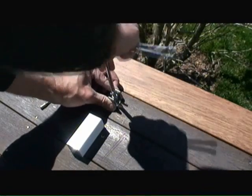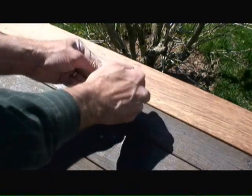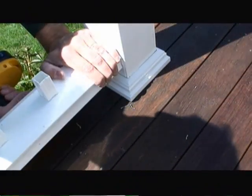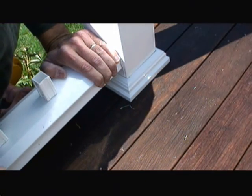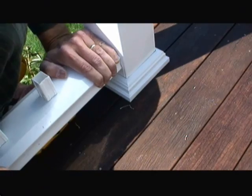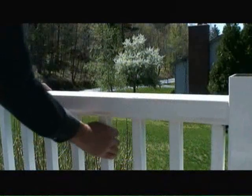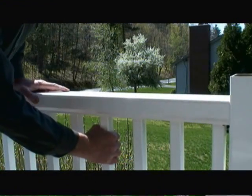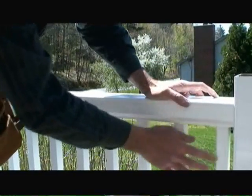Now I'm fastening down a bracket, or center support post, for the bottom rail piece. Now I'm fastening the bottom rail to the post, and we're installing the balusters in the post. I've just placed the top railing section onto the balusters and pushed it down to lock them in place.